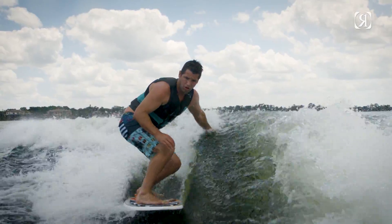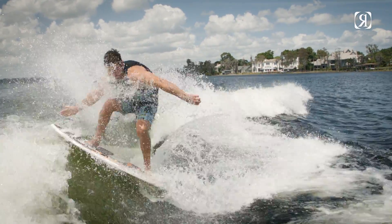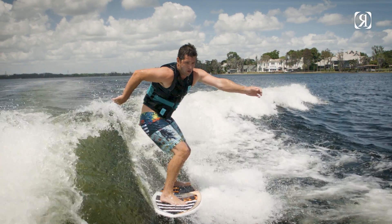A thicker profiled new-school shape with a looser feel for easier 360s and extra speed to air off the wave.